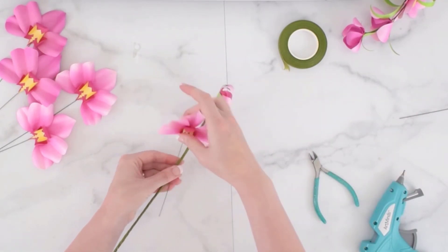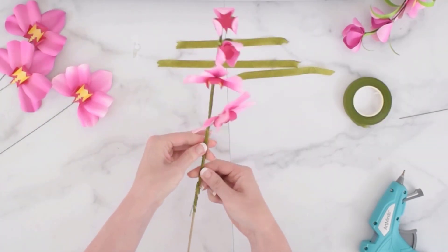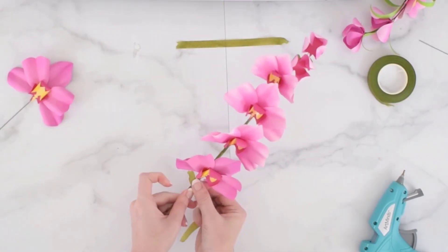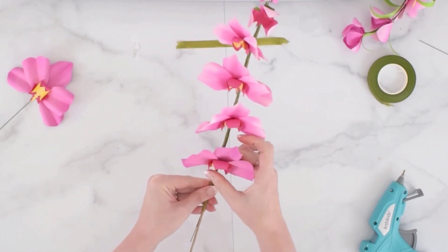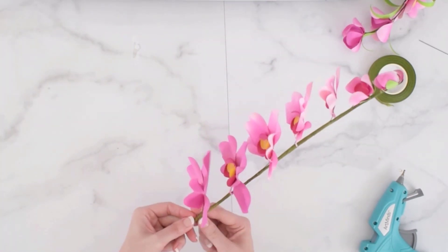You're going to work progressively. If you made smaller orchids with your Cricut machine and then larger ones, you want the larger ones to be towards the bottom and the smaller ones towards the top. You can continue progressively down the stem until you've added as many orchids as you like, or if you only want just a few at the top, then that's fine as well.